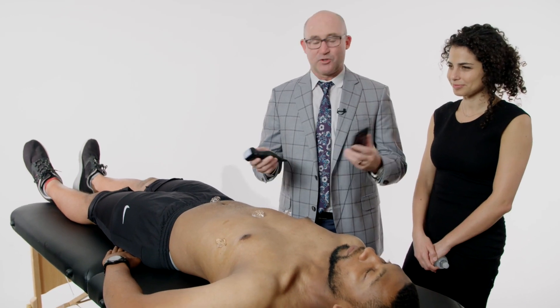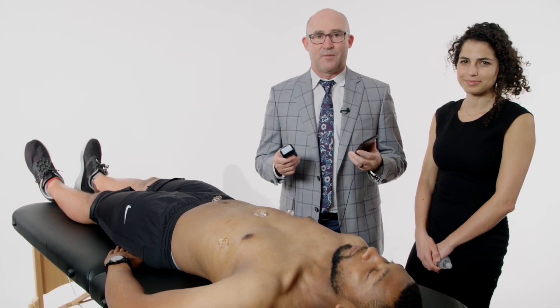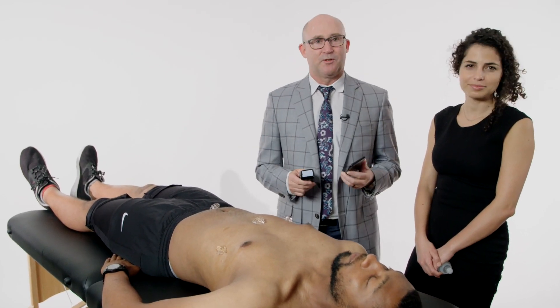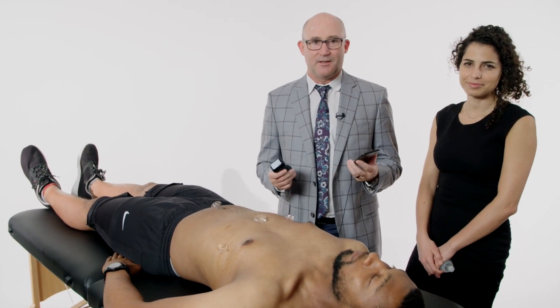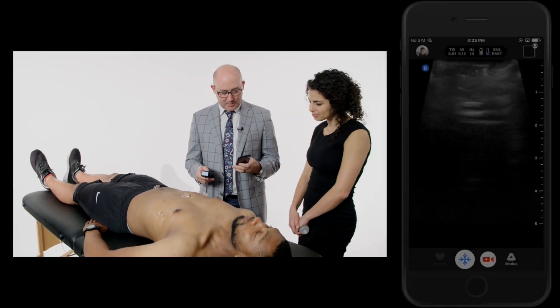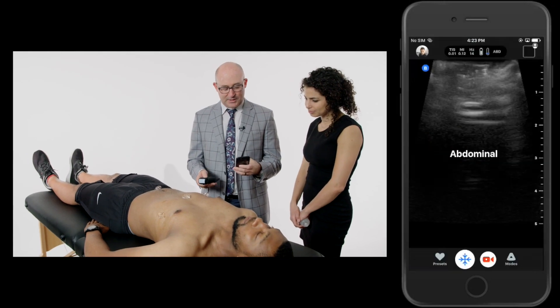I'd like to just do a kind of a survey here of my model's abdomen, chest, neck, and his popliteal fossa to show you that, indeed, it looks like you can do all three things. So I'll start here in the abdomen, and I'm going to go to presets and bring it to the abdominal preset.